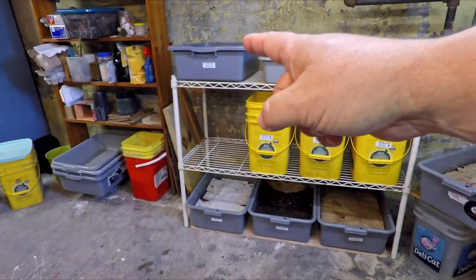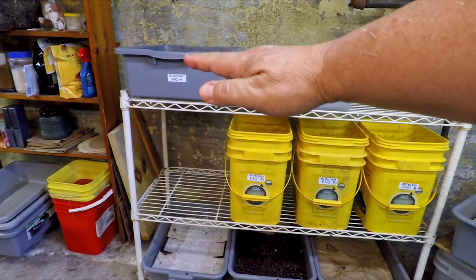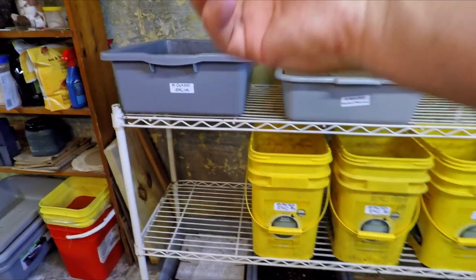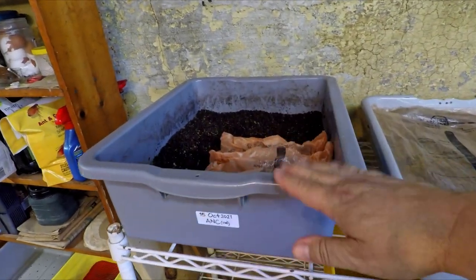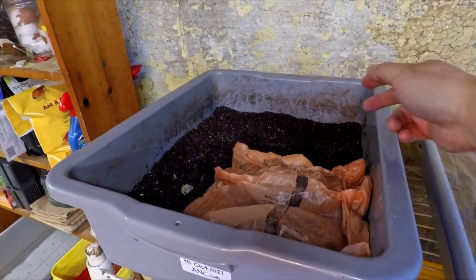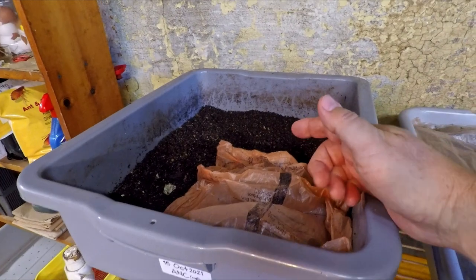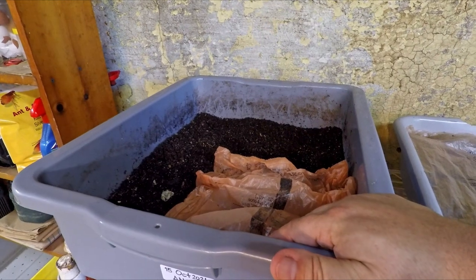My mission today is to revisit a bin that we checked in on only five days ago. It's the box positioned in the location on my shelf usually reserved for the oldest of my systems, and as of five days ago it was my oldest system — 300 days of age — when we checked in to haul out the worms and launch two brand new systems. Even though we gave time in that migration process to let cocoons hatch and round up babies, we saw many many worms left behind.